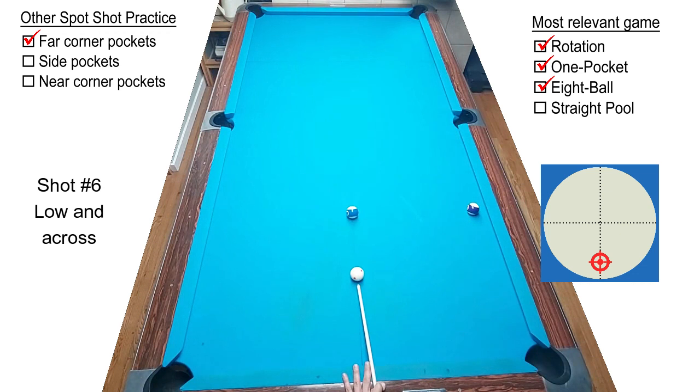Any left or right English in these shots is going to make the cue ball much harder to control, and it's going to make it much harder to pocket the object ball. So stay in the center of the cue ball.